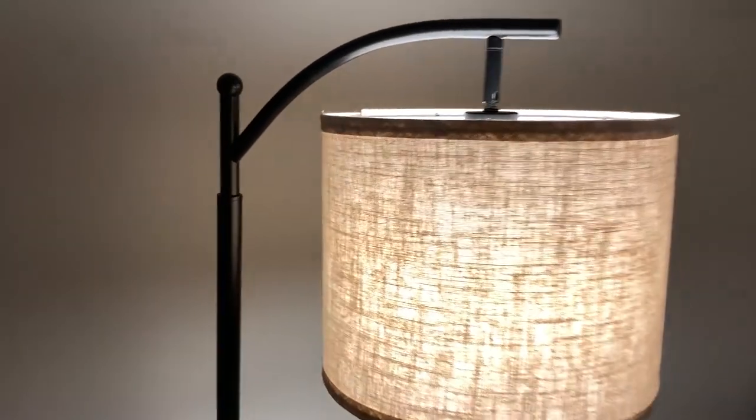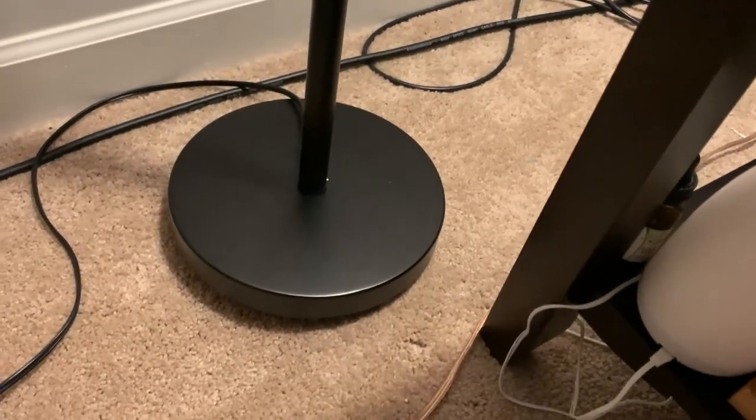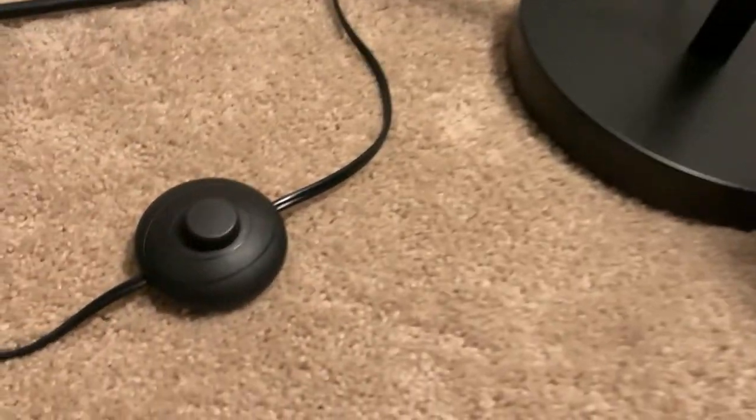When we were looking for a floor lamp, that's when we landed on this. We were trying to find something that didn't take up space on the end table and instead could hang over and still give us the light that we wanted, and this really came through.